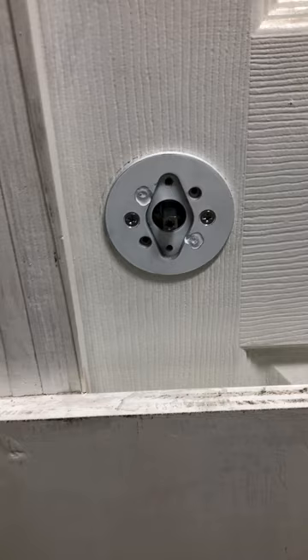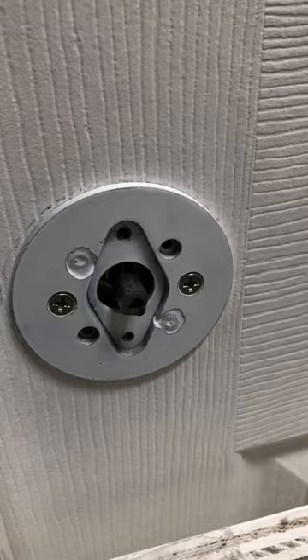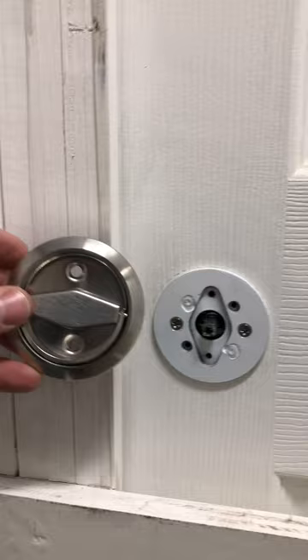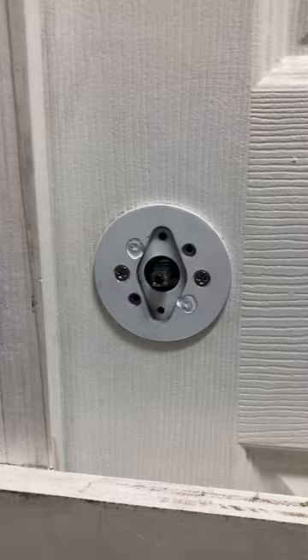The plate is now installed with two number eight countersunk screws, approximately one inch long — enough to firmly hold that handle on the other side. You can see that it's turning freely. The next step is to install the low profile latch. The latch is installed such that the two holes are vertical, going into the holes within the diamond-shaped piece, also with number eight countersunk screws. These are much shorter — approximately half an inch to five-eighths of an inch long.